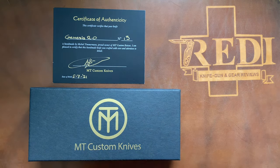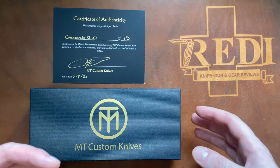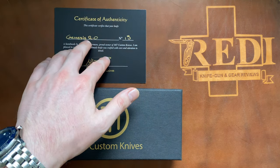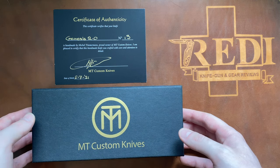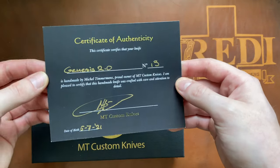This Genesis 2.0 is only his 13th custom folding knife ever built, not counting prototype folders — so very early in his folding knife career. As mentioned, he has done a lot of kitchen knives before, which also look very interesting, but for now he wants to focus on his custom folding knife builds. Let's take a look at what you get with an MT Custom Knives order.